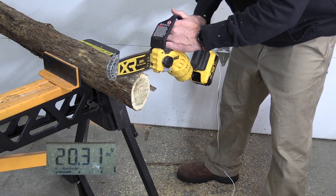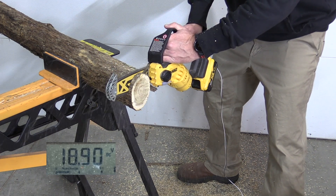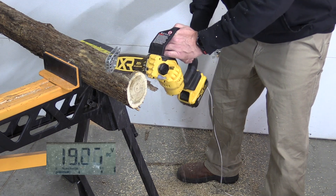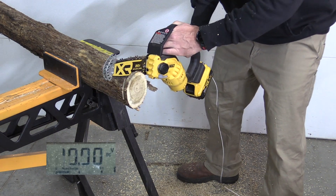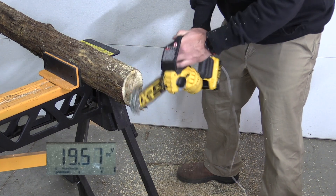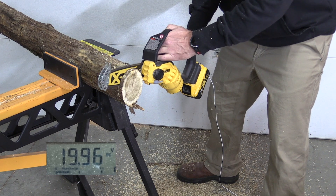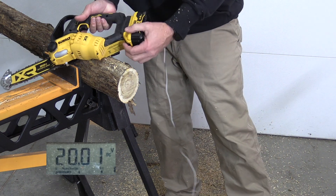6 amp hour battery. It held 18s. Let's push it a little bit — 17 when it cut out. 17 again when it cut out. This seemed to hold 18s and 17s, but I still think the PowerStack did better than this.